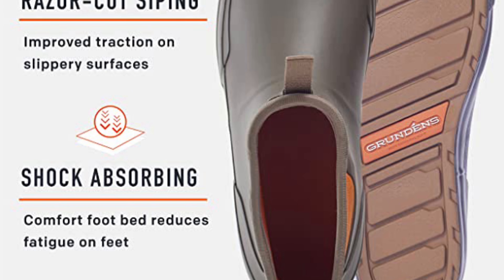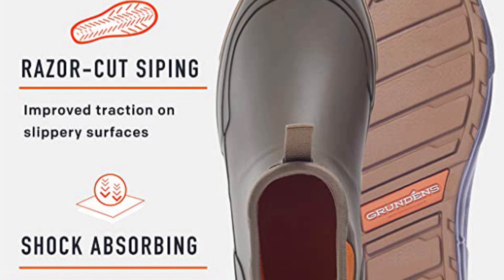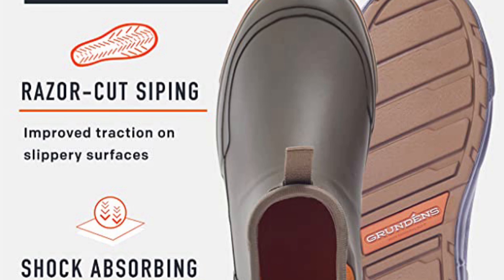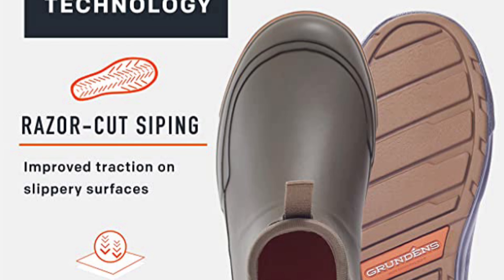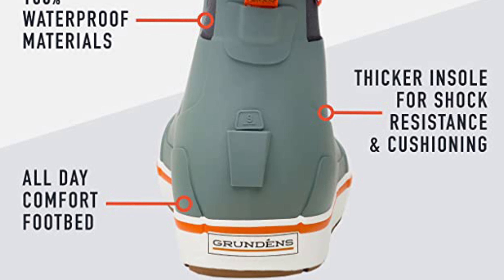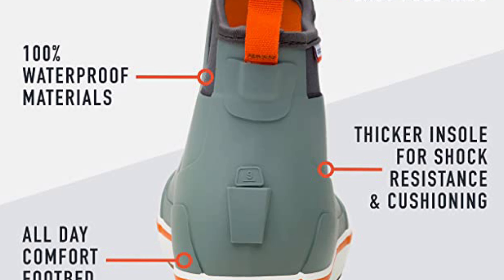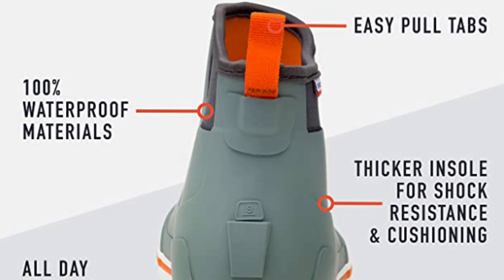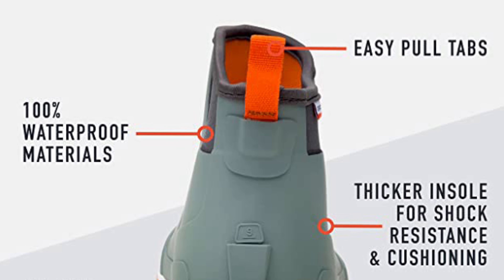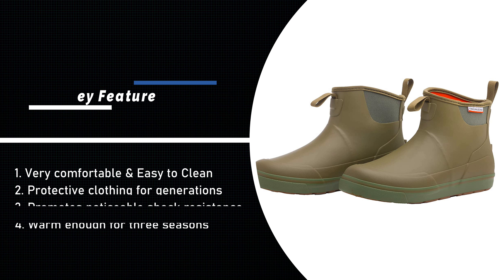For the harshest weather conditions, the Men's Deck Boss Ankle Boot keeps you protected from the elements. A thicker insole promotes noticeable shock resistance with a comfortable cooling liner. Built-in razor siping helps move water out from under the shoe, improving grip on wet surfaces, and combined with a gum rubber outsole, you'll be standing upright on deck all day long. The Deck Boss Collection was designed to provide anglers with comfortable, performance-driven footwear that will outlast even the longest days on the water. Grundén's is dedicated to keeping anglers warm, dry, and safe when doing what they love.